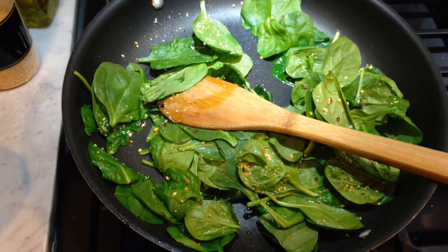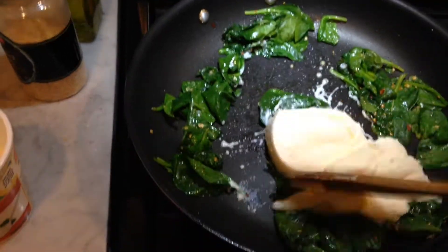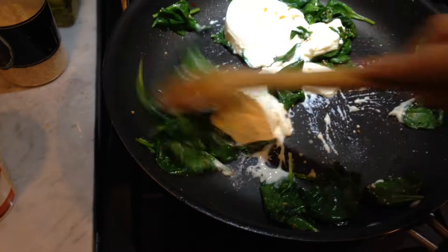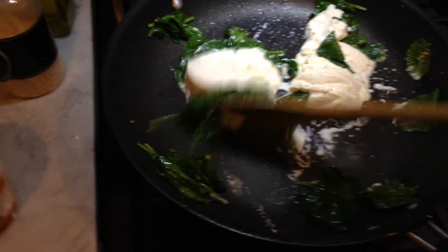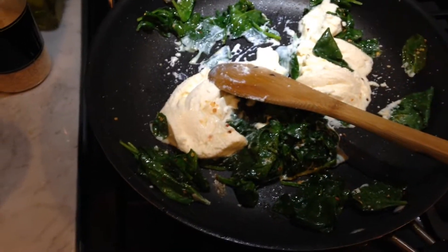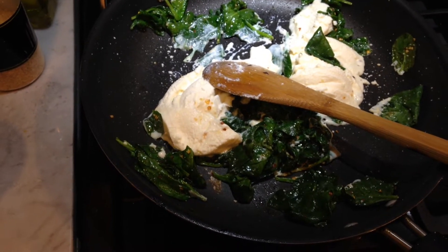Then add the ricotta. I added about half a cup of ricotta cheese to the spinach mixture. Once it's all combined, I'm going to turn it off and let it cool a little bit before I put it on the pizza dough.